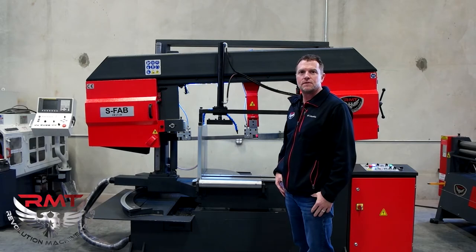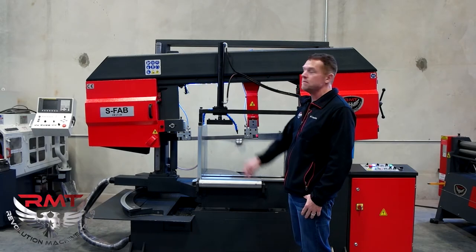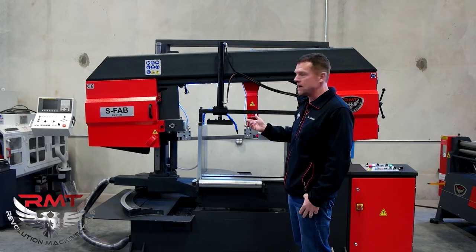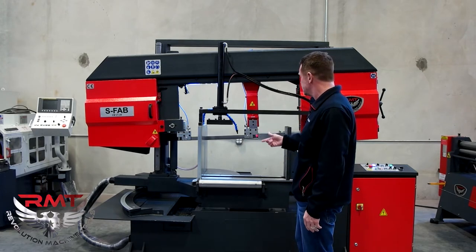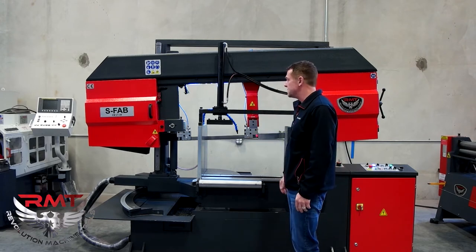Hi, I'm Sean Wiley from Revolution Machine Tools, and today we'll be featuring the S-Fab CM2129 bandsaw. It's a column type bandsaw, single miter. The 2129 indicates the 21 by 29 rectangular opening for your materials.